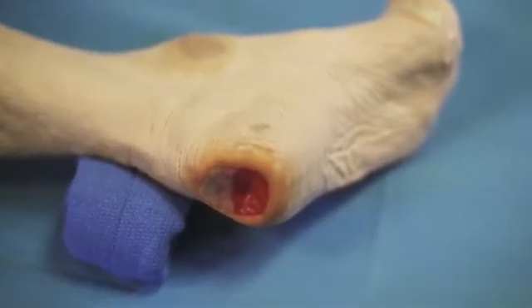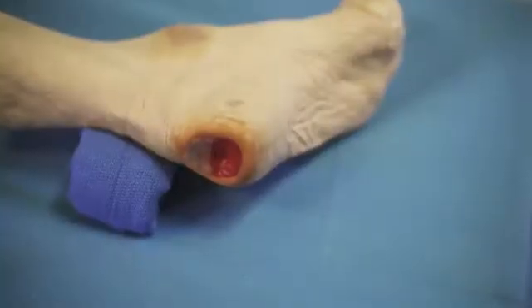For wounds on the plantar surface or the heel of the foot, it's sometimes beneficial to apply the dressing in a way that positions the tubing and the center track pad on the dorsum of the foot away from the wound. This bridging technique helps to minimize the chance of creating additional pressure points. Let's see how to do it.